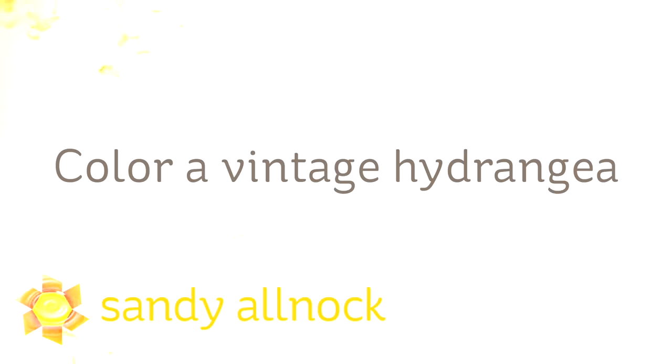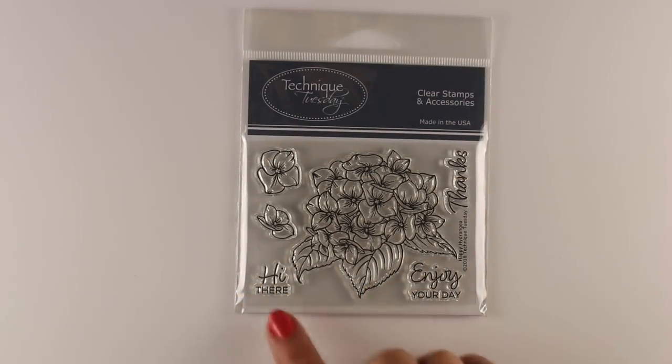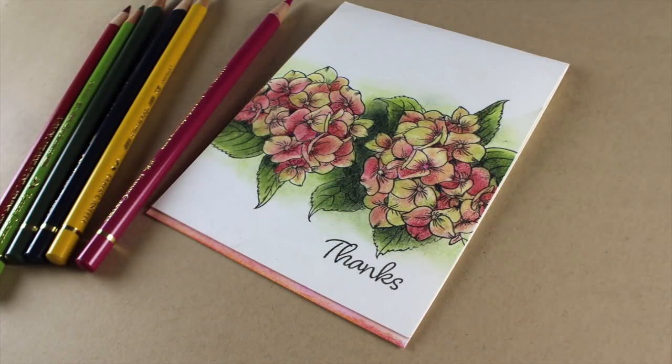Hi there, I'm Sandy Alnock, artist and paper crafter here on YouTube, and I'm going to color a vintage hydrangea today as part of my fall flowers series, all week long in a bunch of different mediums. I'm going to use Technique Tuesday's hydrangea stamp.